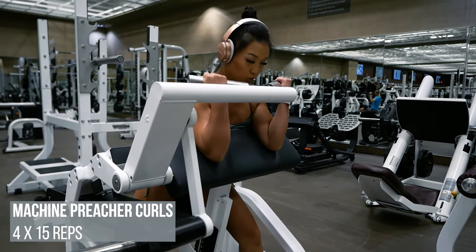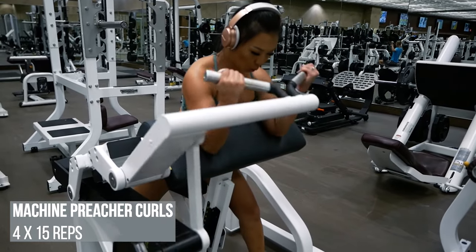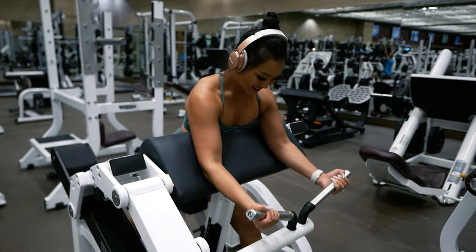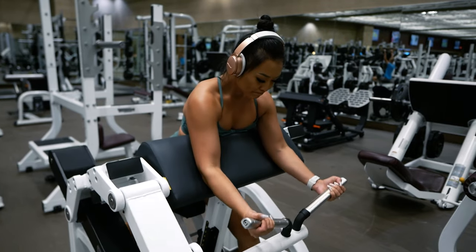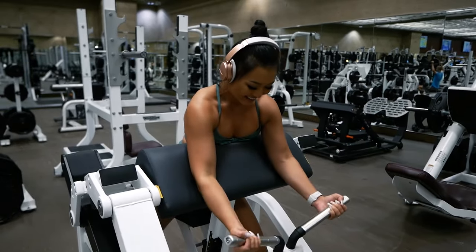Up next, we have a bicep exercise: machine preacher curls for four sets of 15 reps. Add weight if you'd like, but the machine itself may be heavy enough already. I'm keeping my elbows on the pad at all times, exhaling as I curl and inhaling as I lower the weight. Use every ounce of your strength to finish these sets.